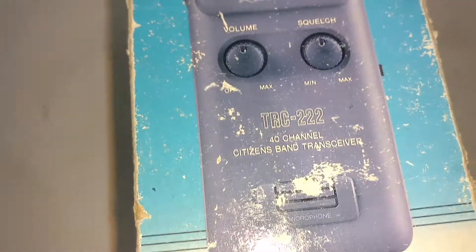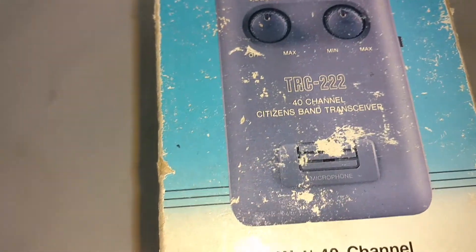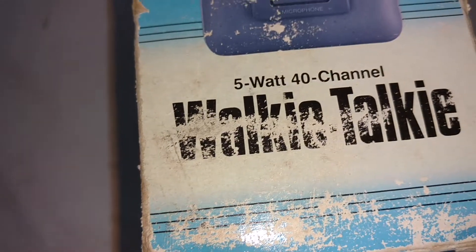Realistic TRC222 4D Channel 5W Walkie Talkie. Comes with owner's manual and paperwork.